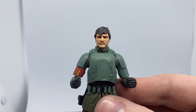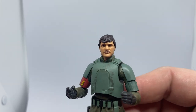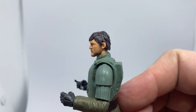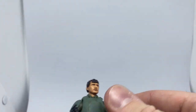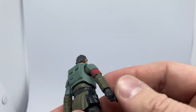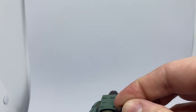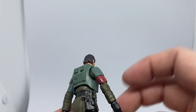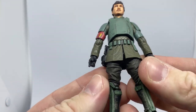Articulation's good — really nice, really nice sculpt of the head there. I think that looks fantastic. It feels good, and it does have a little holster there for the blaster pistol, which slots in nicely.